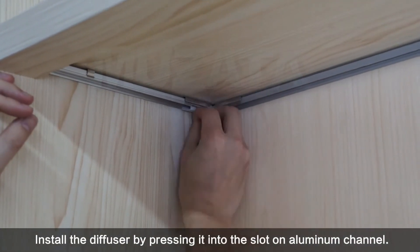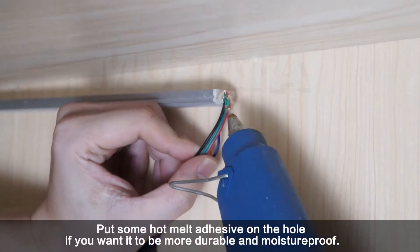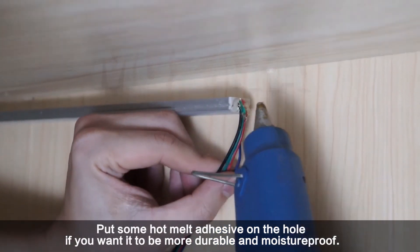Install the diffuser by pressing it into the slot on the aluminum channel. Put some hot melt adhesive on the hole if you want it to be more durable and moisture-proof.